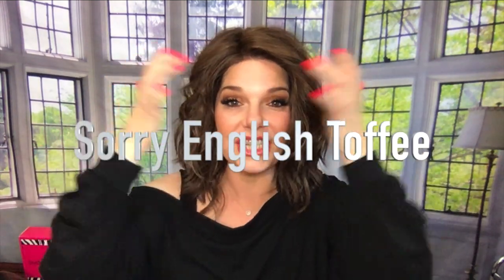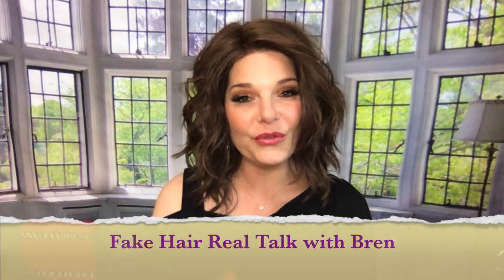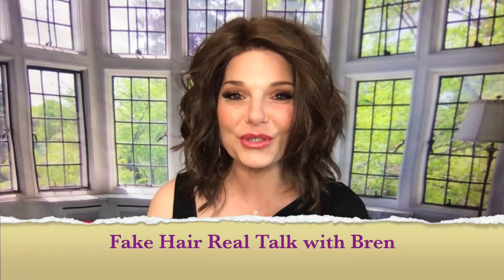The piece I'm wearing today is Beltress Caliente, and she is in English Tea. If you'd like to see a review on this piece and others like her, you can check them out over on my channel, Fake Hair Real Talk with Brent.